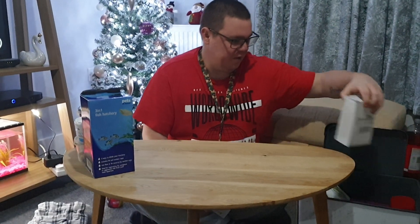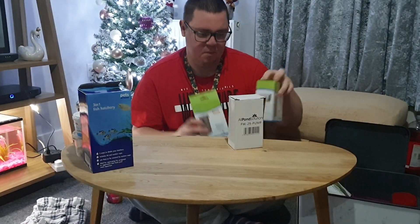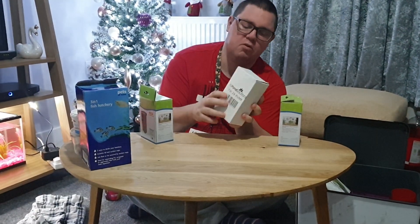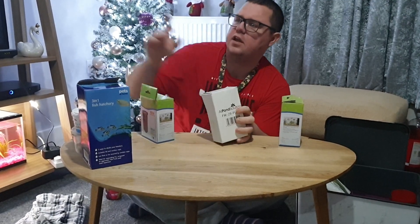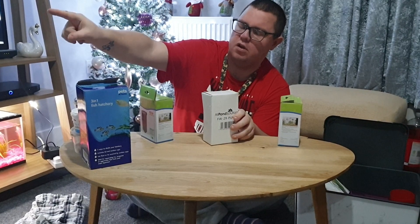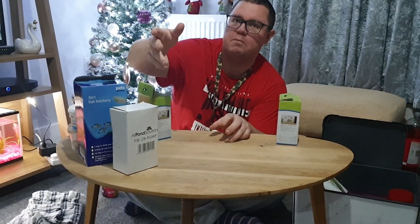We've got some fish tank pumps. We've got one from All Pond Solutions - it's a FW21 pump. I think it's a spare one - yeah, it's a spare one for the community tank. But that one breaks a lot.